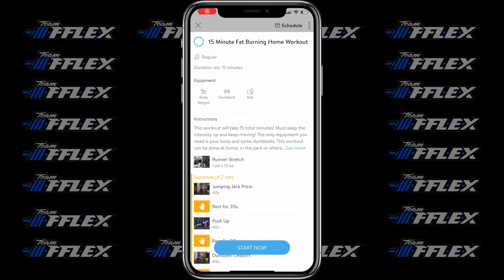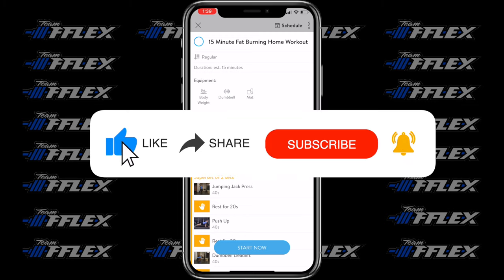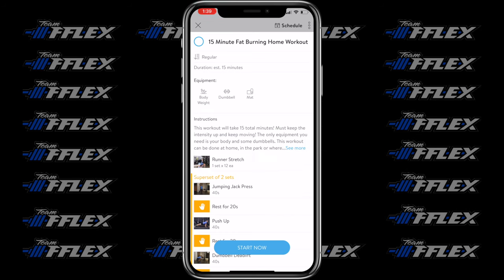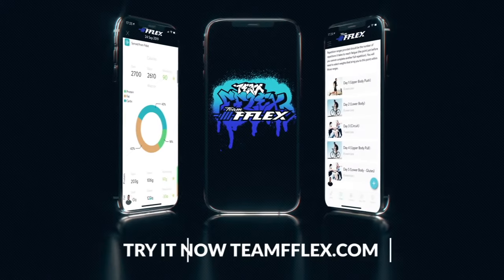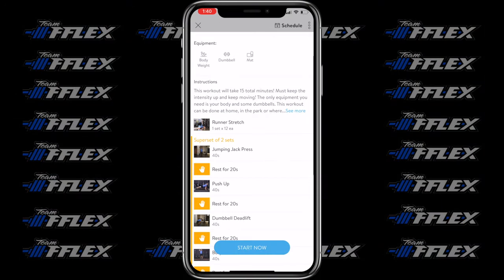What's up fam, Coach Rye here. We're breaking down another workout for you guys to do wherever you're at. We're using our app here, so I'll show you some demonstrations of the exercises. Remember, at any point in time if you want to get this workout yourself, just go to our website teamfflex.com and you can do our free trial there.